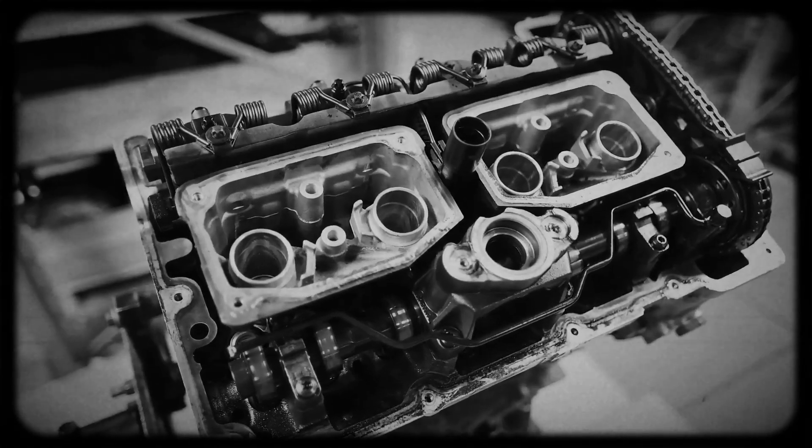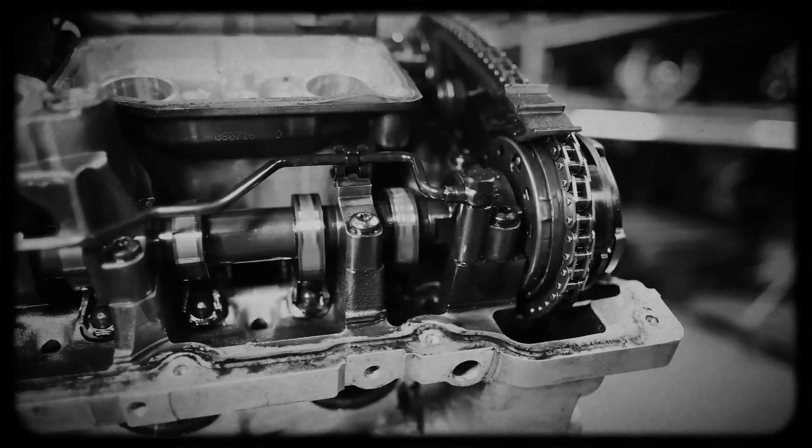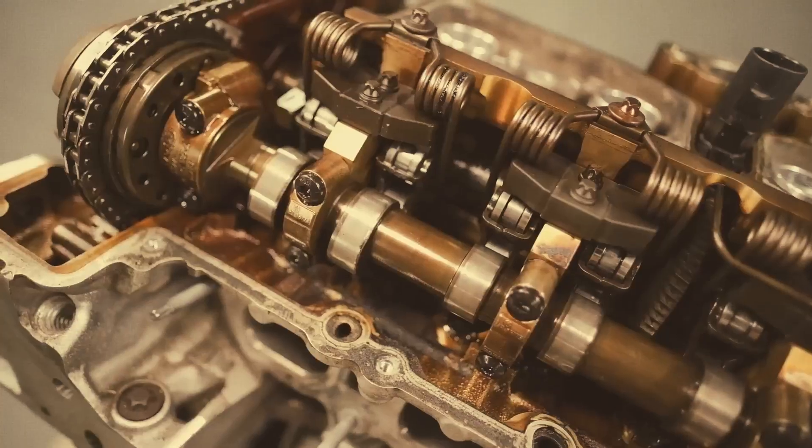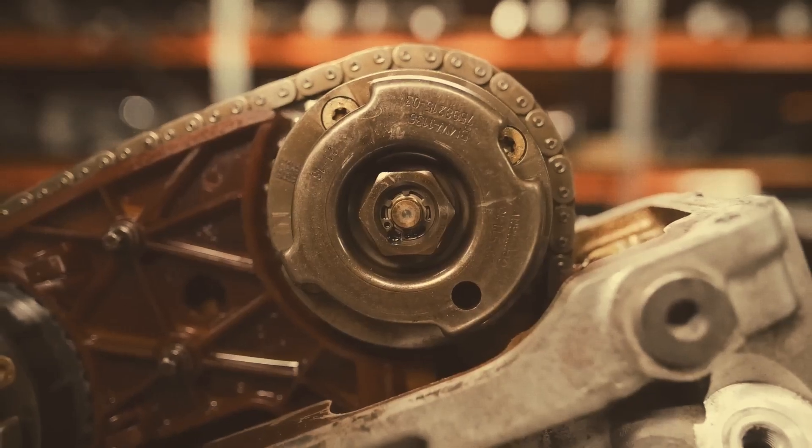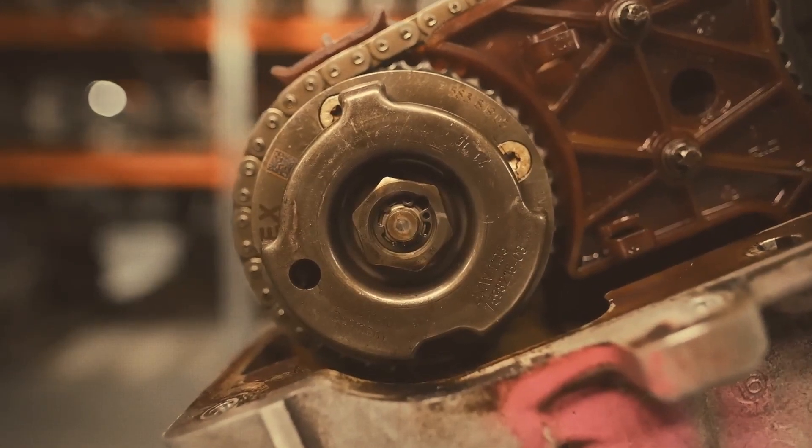Each camshaft uses a Vanos cam phaser controlled by oil pressure and solenoids. With age, Vanos units may rattle or trigger error codes due to loss of internal pressure. Power loss and limp mode are common symptoms.